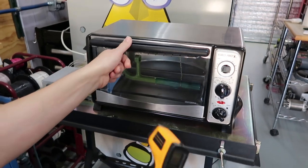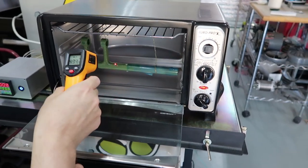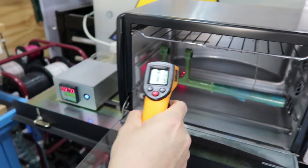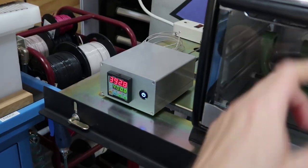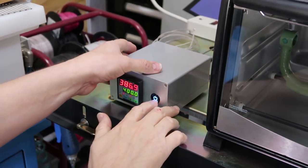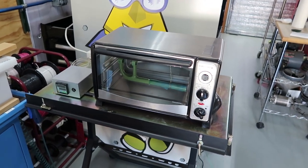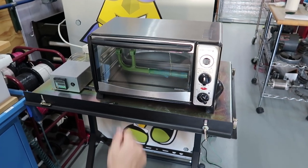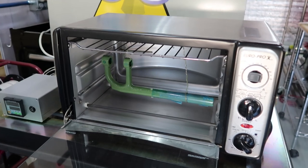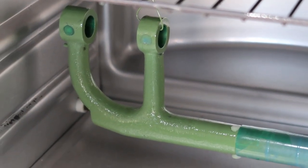When powder coating, you want to have a digital infrared temperature reader, because occasionally you want to be sure your part is getting to temperature. We're at about 403 degrees — almost exactly 400 — which is exactly what we want: the part matching the temperature set on the PID. It's been 12 minutes so we can turn this off. We're done — we just wait for the part to cool, and we can start assembling immediately unlike regular paint. There she is, all done and looking shiny — beautiful German green paint.